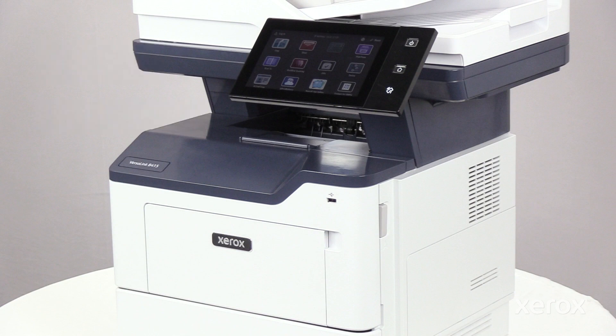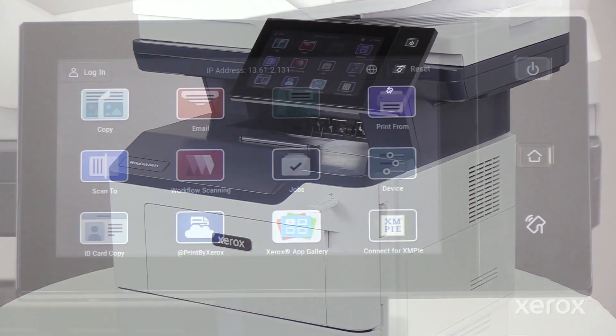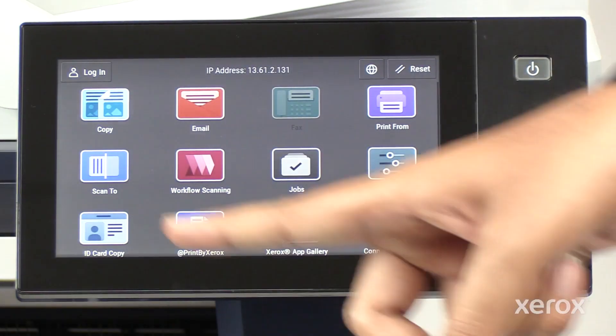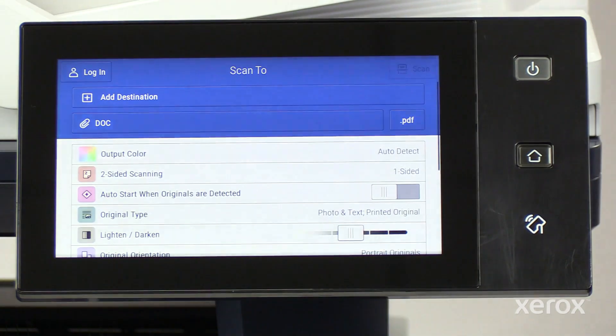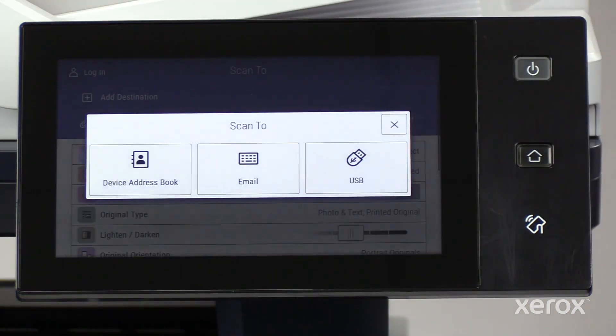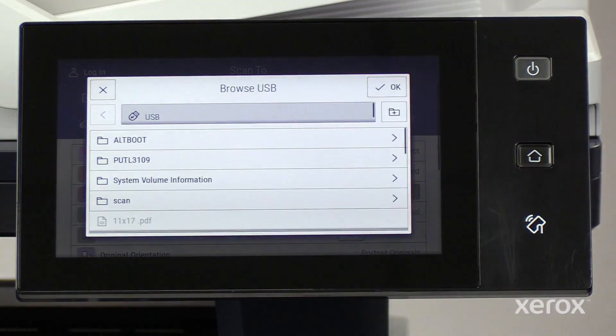To scan the document to a USB flash drive, insert a drive into the USB port on the printer. On the control panel, touch Scan2. On the Scan2 screen, touch Add Destination. Touch USB on the scan to pop-up. A Browse USB pop-up appears.